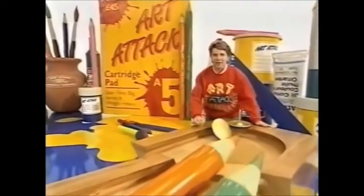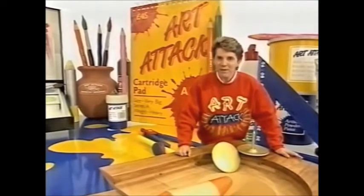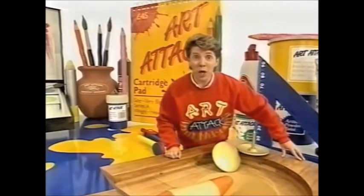Hello there, and welcome once again. Next time you're at a party where everyone's got paper cups, when they've finished with them, collect them and bring them to life.